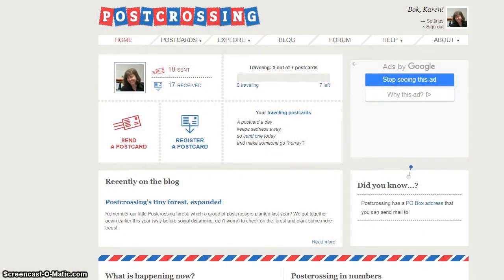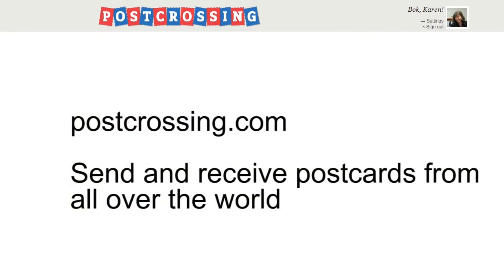So who might you write a postcard to? Well, family and friends are the obvious choice, but you might also want to join a postcard exchange through a site like Post Crossing, which lets you write to people around the world.